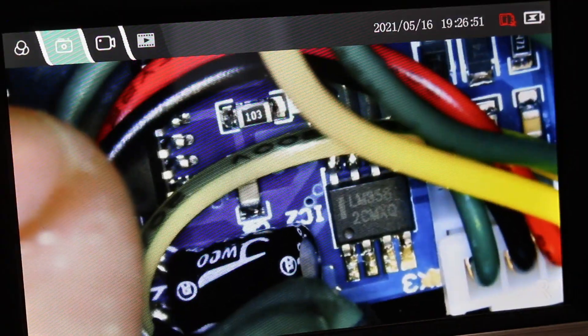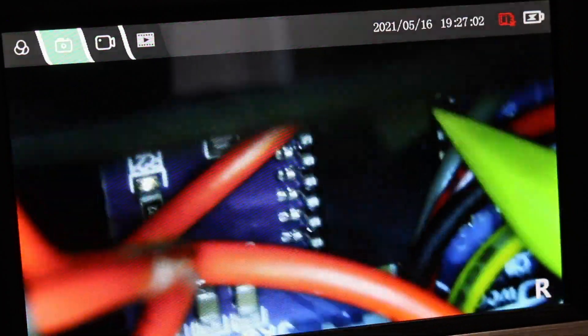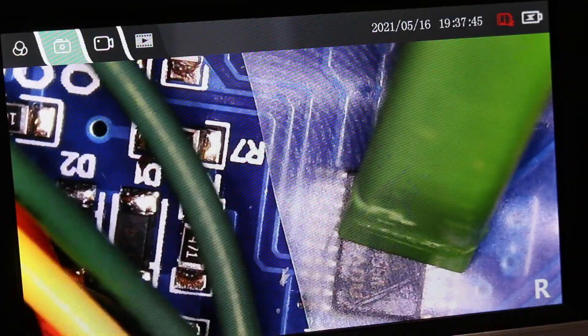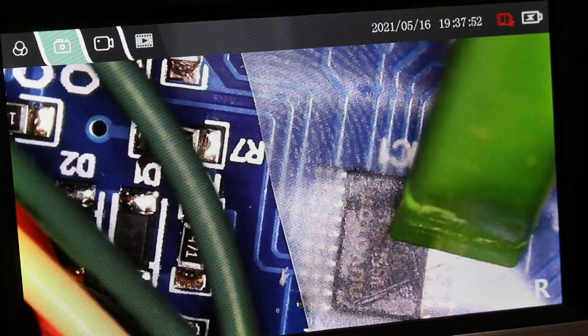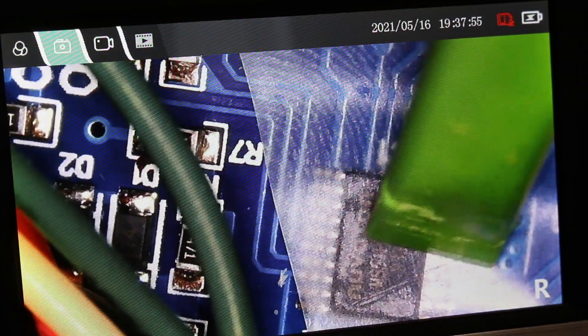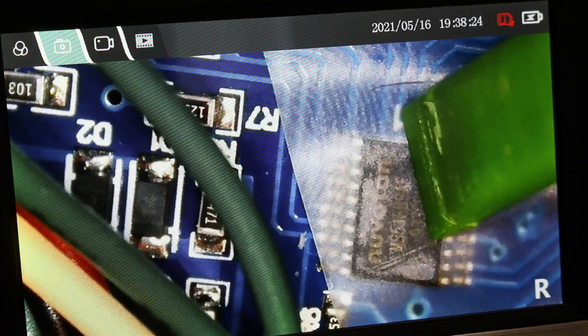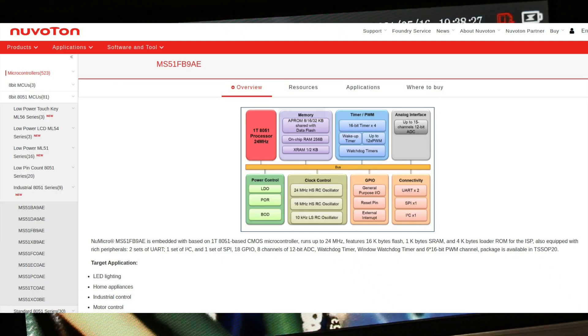An LM358 op amp is sitting in there doing something. I don't see any markings on this chip — no idea what that's for. I couldn't easily read this one, so I'm doing the scotch tape trick, putting it over the part, and now it says Nuvoton — it's a microcontroller. MS51F-B9AE, and this is an 8051-based microcontroller that runs up to 24 MHz, with 16K flash, 1K SRAM, and the usual peripherals.